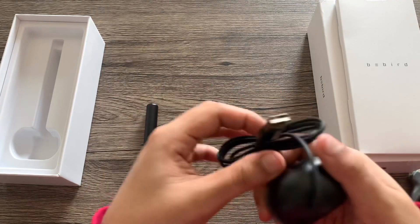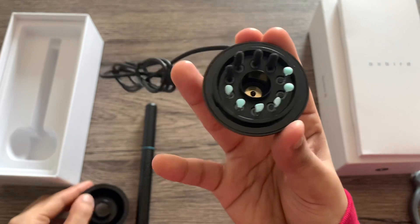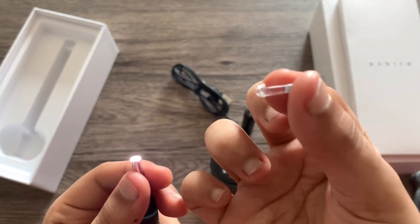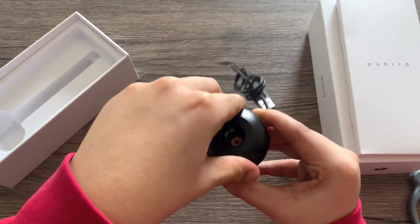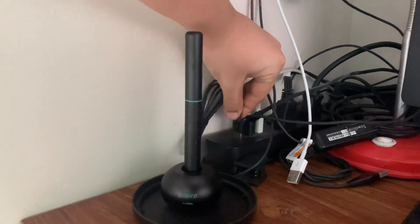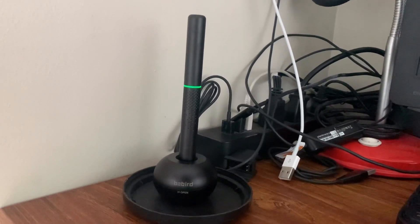The USB charging cord is attached to the dock. The charging base also doubles as a storage compartment for a couple of accessories that you can attach to your cleaning rod — they're only this small and you can use them interchangeably. Charging is very easy: just plug in the USB and when the light turns green that means it's charging. Battery life is rated at about 90 minutes, and charging time also takes around 90 minutes to be fully charged.